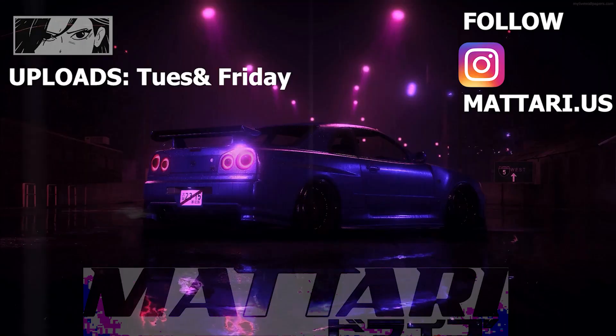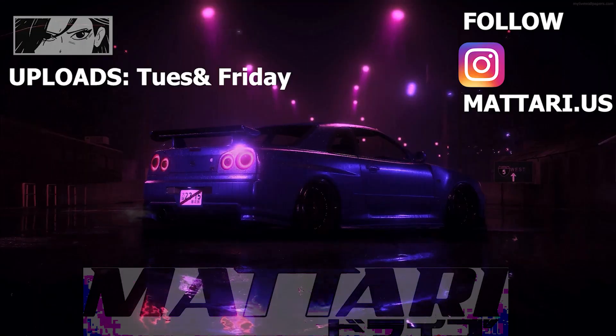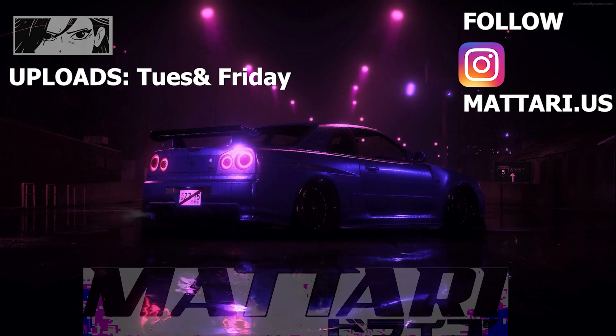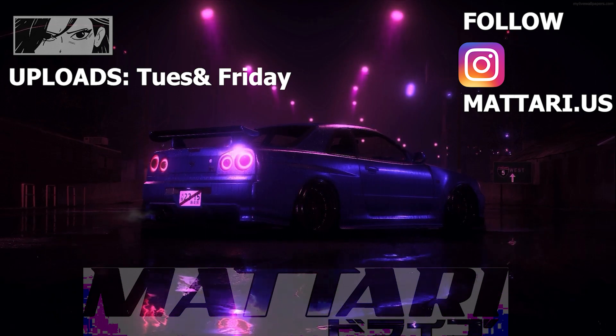Have a good night guys. I'll see you next time. Bye.